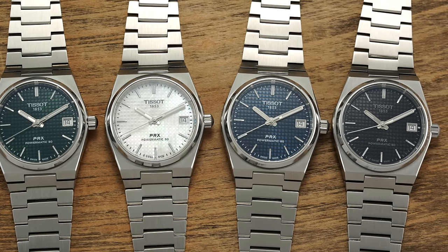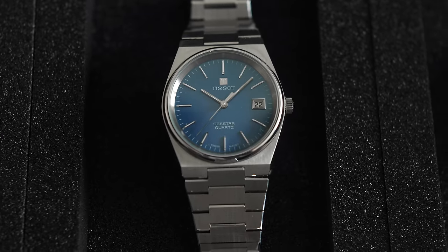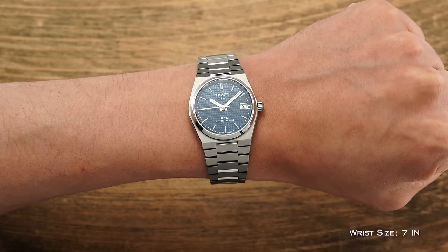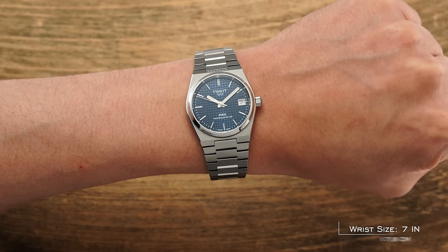The backstory of the Tissot PRX is well known, given its standing as one of the most popular watch collections in the sub-$1,000 price category, being directly based on a late 1970s quartz Seastar model seated within their archive. Perhaps less known is that the reason for the 35mm case is that it directly mirrors the original from decades ago.